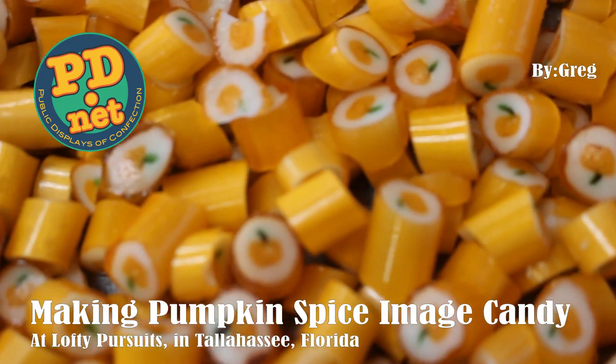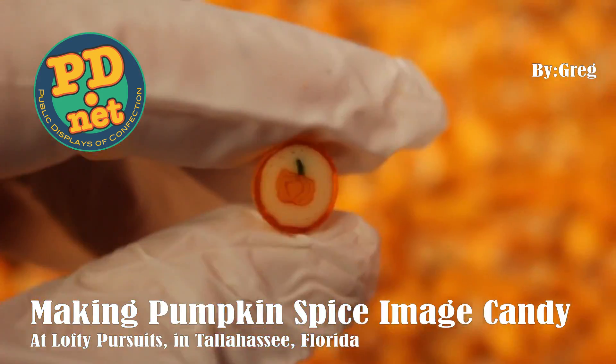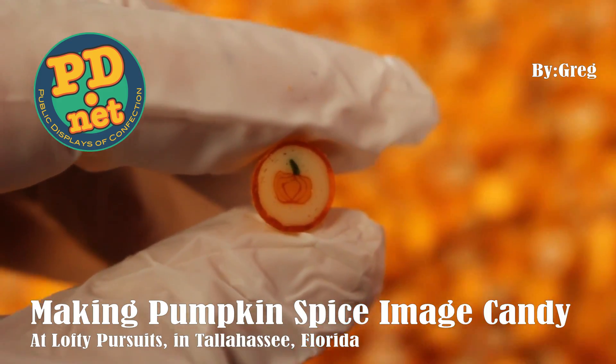Welcome to Lofty Pursuits and Public Displays of Confection in Tallahassee, Florida, where we make hard candy. This is Greg, and today we're going to make some pumpkin spice candy because the season is upon us.